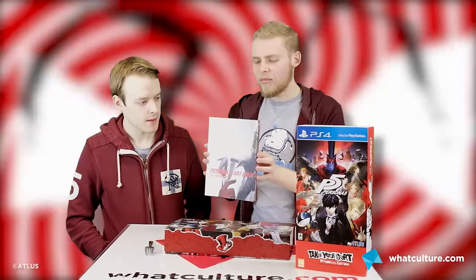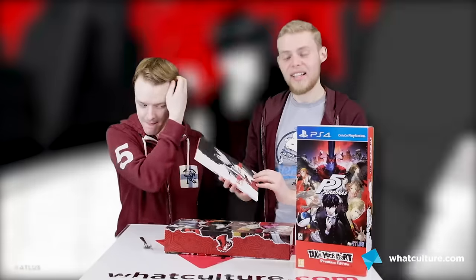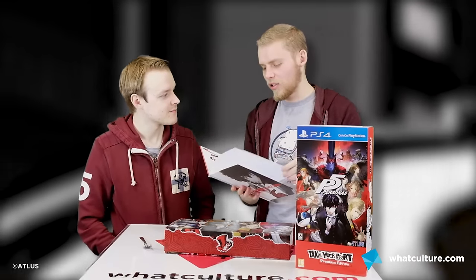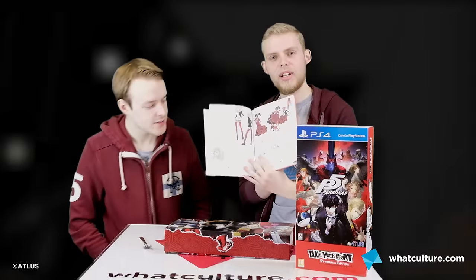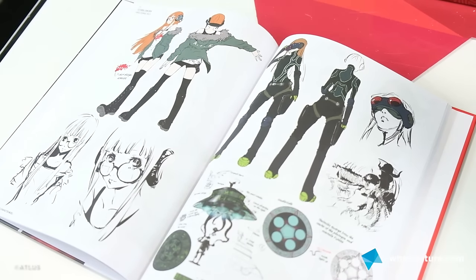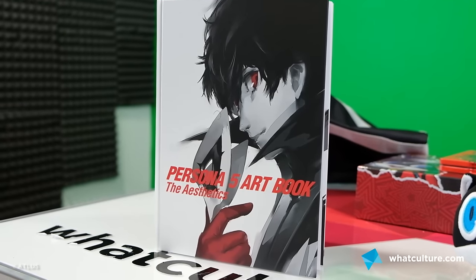Look at the art on the art book. Look at the art on the back of the art book. Fork it open. Persona 5 Art Book: The Aesthetics — more like Aesthetics. It smells good! Look at the concept art — I like how it's got the non-coloured versions as well. It's just like, let's get all the stuff we did and put it in a book and make people pay for it.